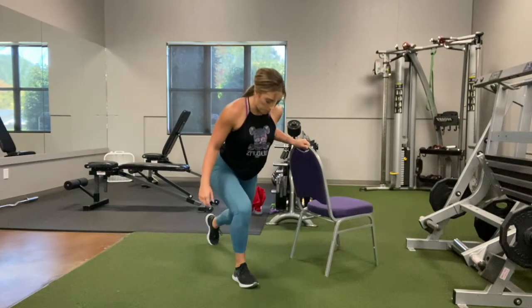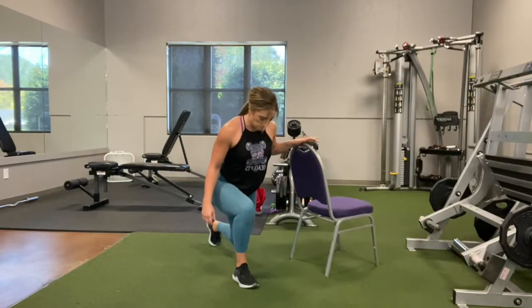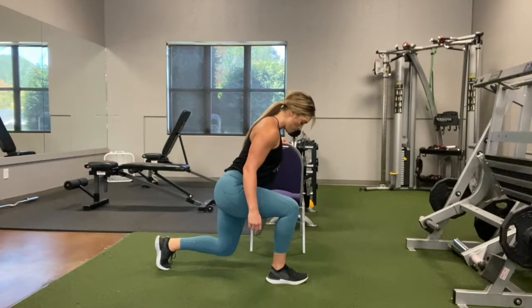With this assisted side lunge, I want you to grab some sort of object — a chair, a counter, a table, even maybe a squat rack or a bench in the gym — and have it to the side of you.